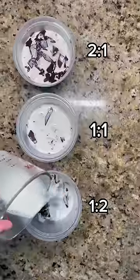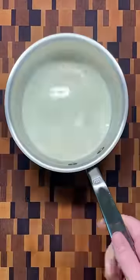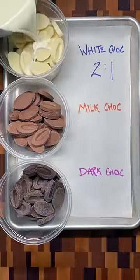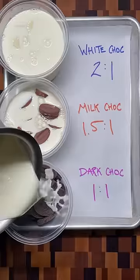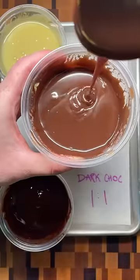Here are my best chocolate ganache tips so yours comes out exactly how you want. You can make a simple ganache with any chocolate mixed with warm cream. Since white and milk chocolate have less cocoa mass and more sugar than dark chocolate, they need more chocolate for the same amount of cream to get a similar consistency in the final result.